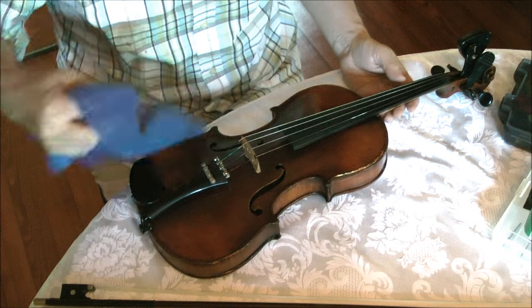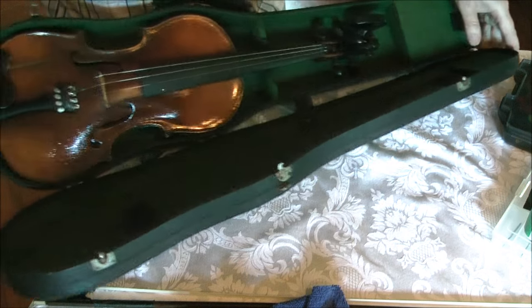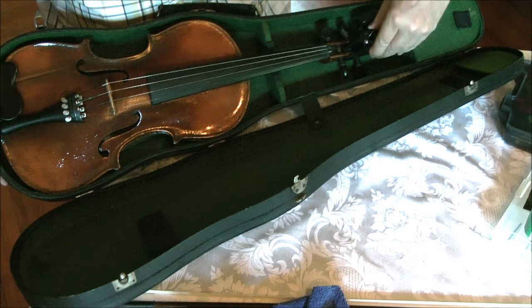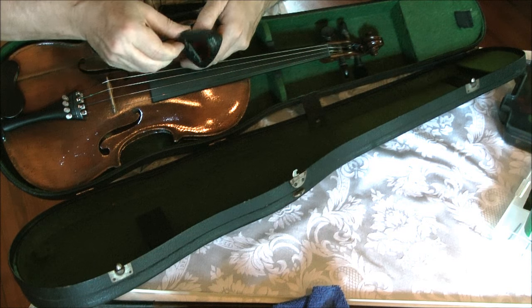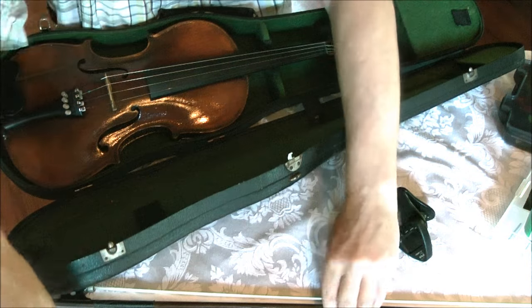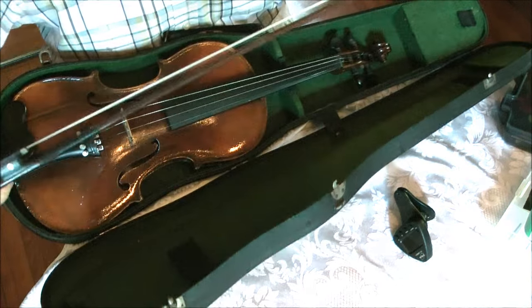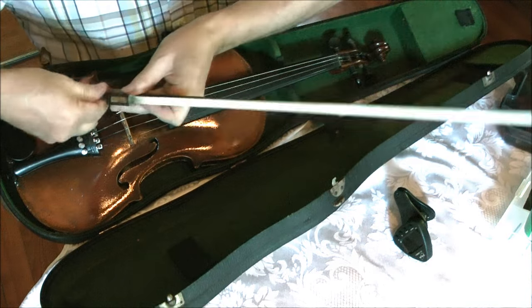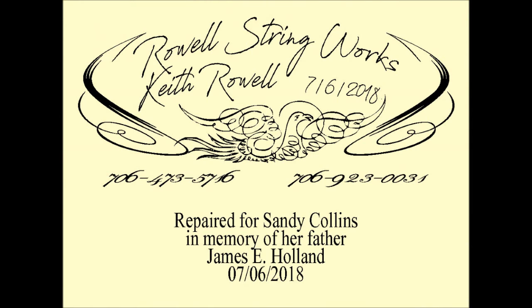Here it is in the case that I restored — that's a restoration of that case. It was actually a much bigger deal than the violin, and you can see that in a different video. Here's a matching case and violin from the 1920s, the 1910s, possibly the 1800s. Thank you for watching. Don't forget to subscribe and leave a like.